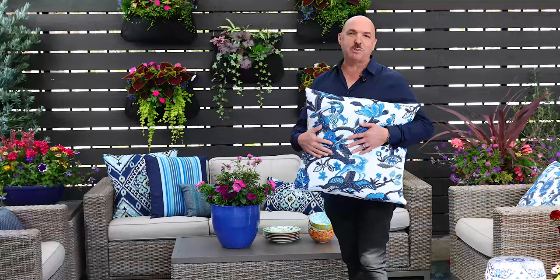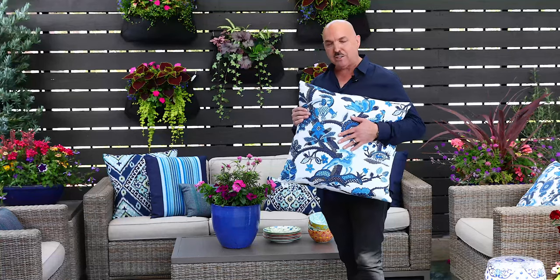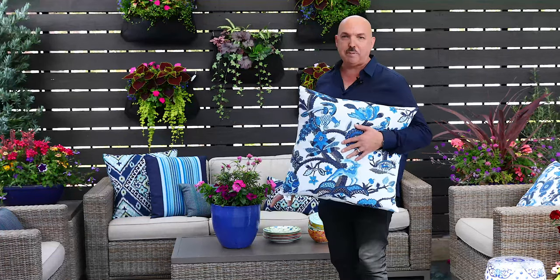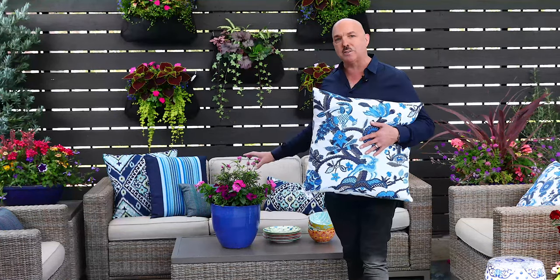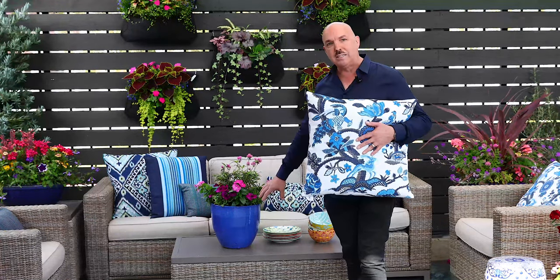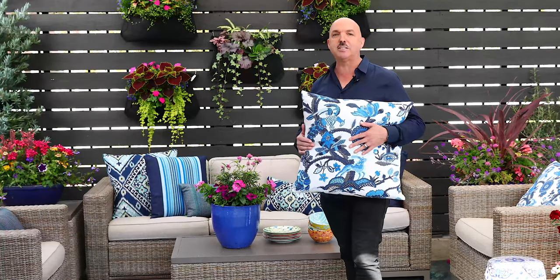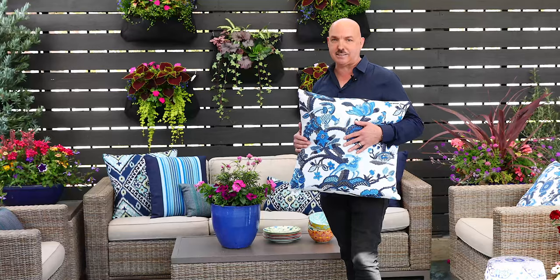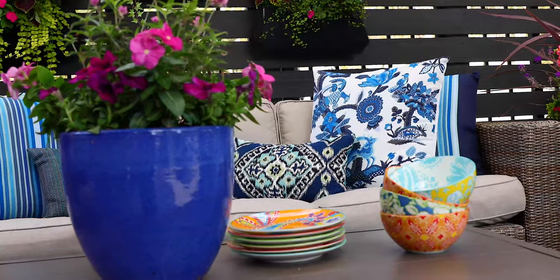I'm drawing inspiration from this wonderful pillow from Elaine Smith. With the colors of cobalt, I've decided that our base color for all of our planters, our rugs, our accessories, and our pillows is going to be cobalt blue. And if you look at the containers around me, you can see that color picking up. I've decided to use them in contrasting plantings to make sure that the colors really pop against the blue. So now we've got our color chosen, let's go ahead and take a look at our containers.